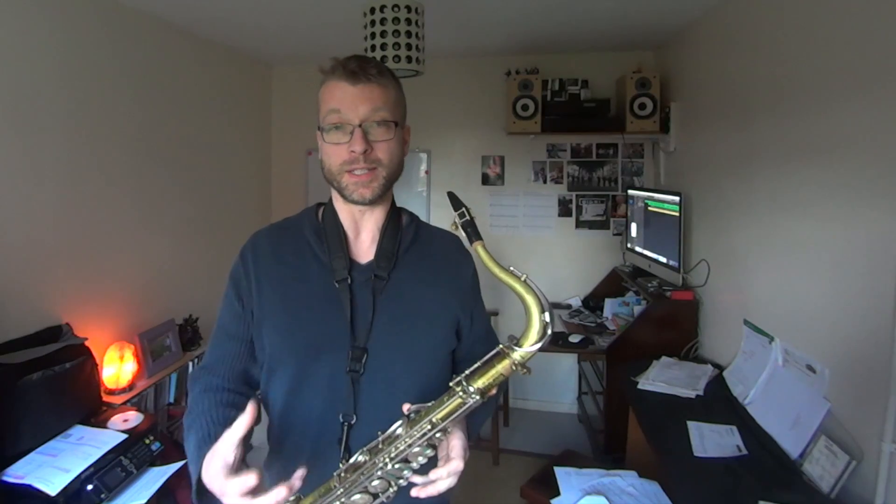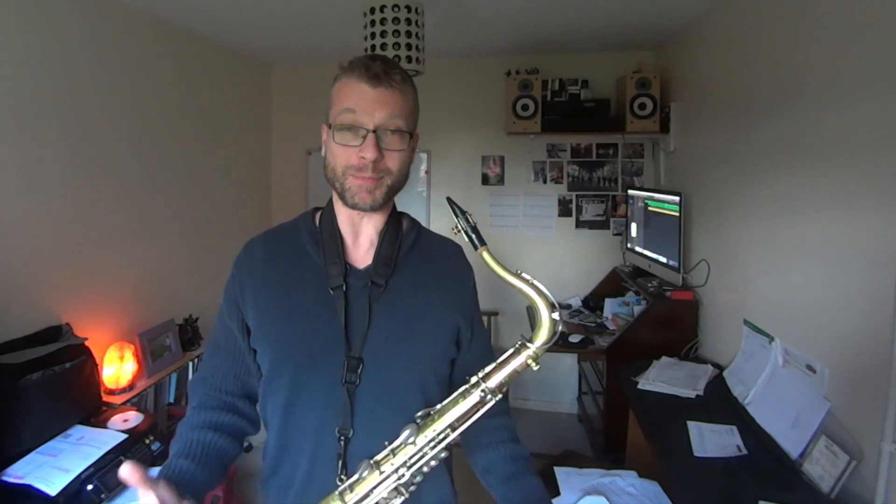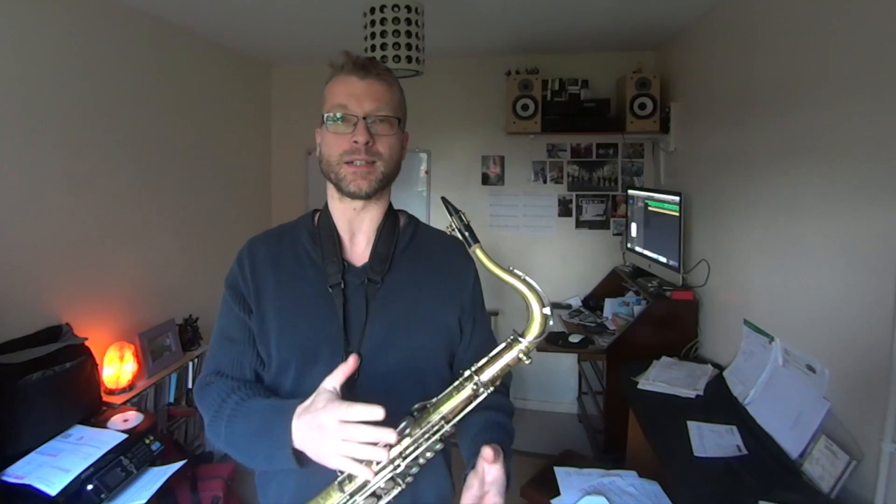Some people just get on the instrument and start moving around really quickly. But to be honest, I think that's rubbish — it's not really doing anything. Anyone can wiggle their fingers. It's not about physically moving them quickly; it's about being able to engage the mind and make the fingers move at exactly the right time.